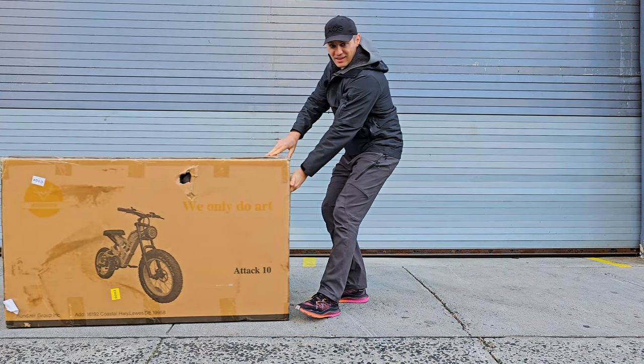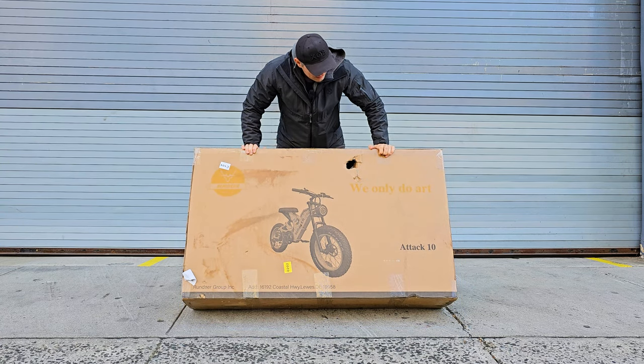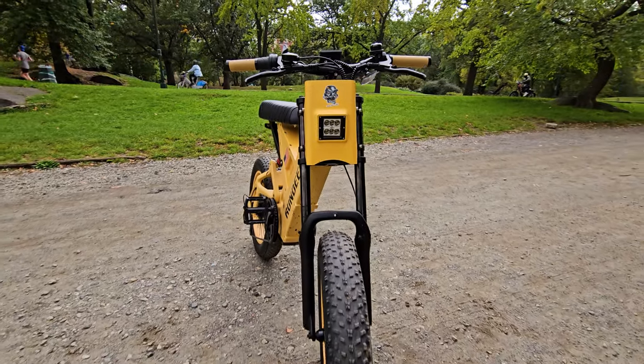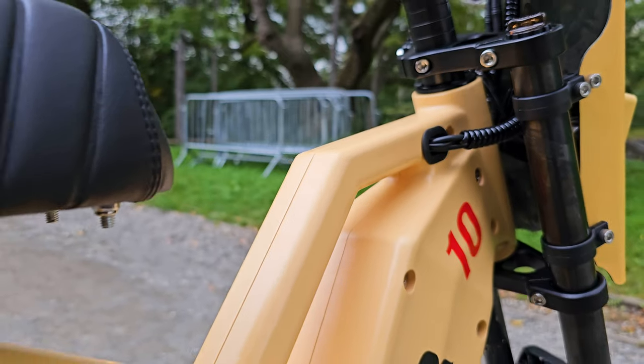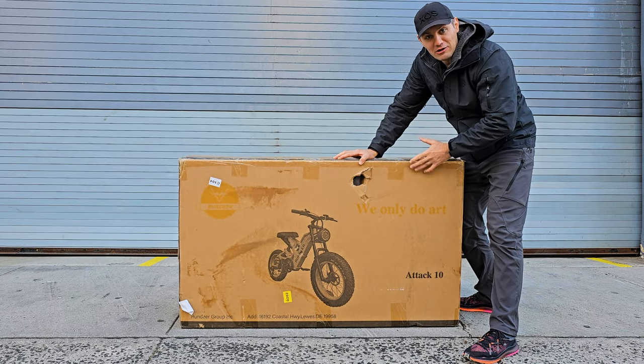This box is really heavy. This is a new bike — the Run Deer Attack 10. Massive frame, motorcycle-type front fork, a lot of travel, and a big light. Hopefully it's a powerful bike. Let's take this out and see how it looks and how it performs.